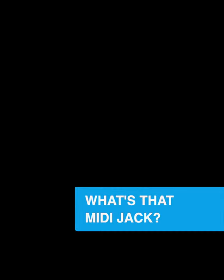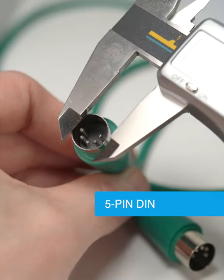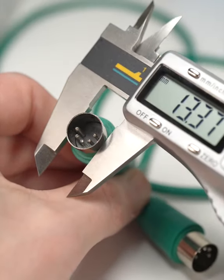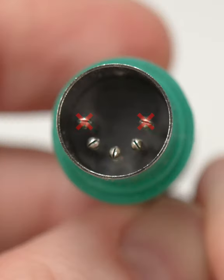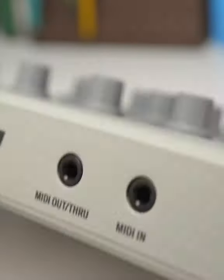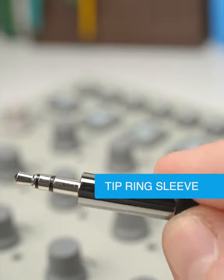For a very long time, unless you were using USB, a MIDI jack looked like this — the impressively substantial 5-pin DIN connector. Turns out the two outside pins on the old MIDI DIN connector weren't used. Only three were needed, so manufacturers took it upon themselves to start using something smaller, namely the 3.5mm TRS jack.